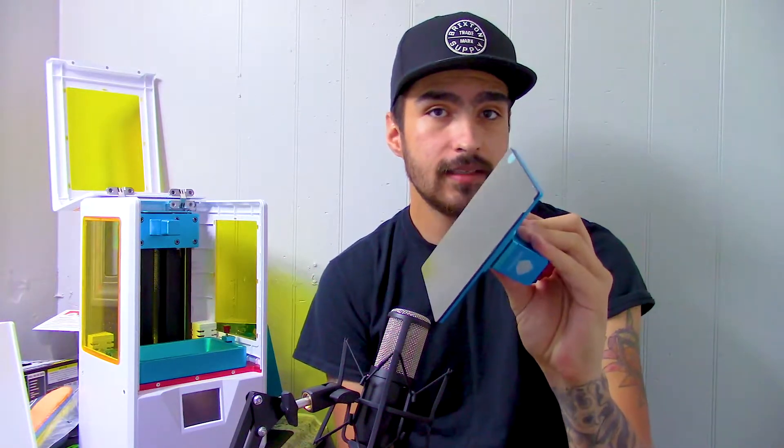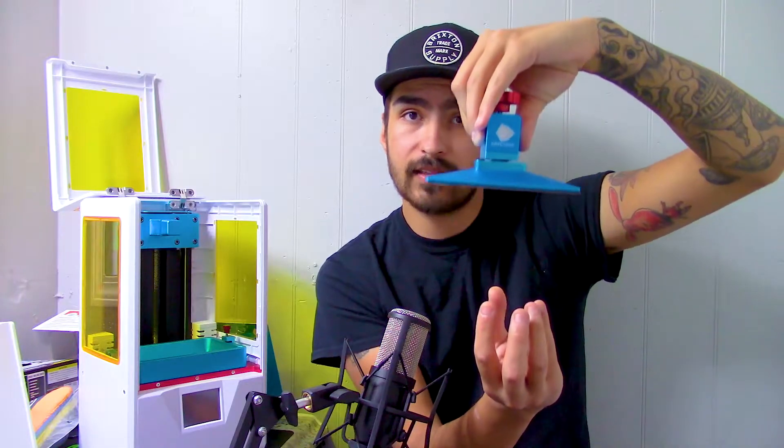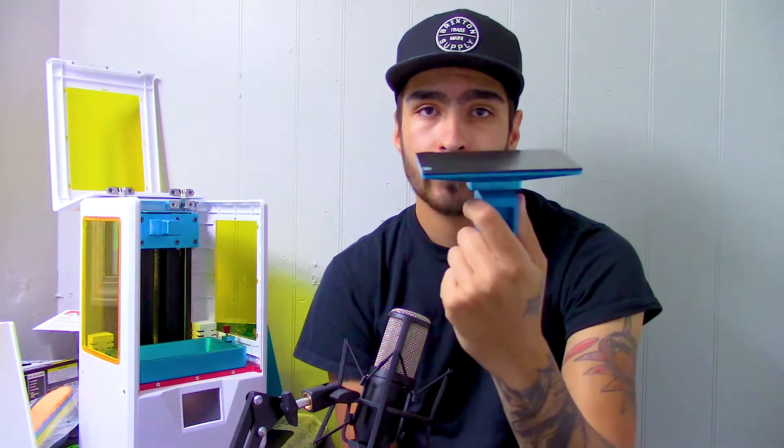Welcome back. In this episode I'm going to talk about a common problem that I'm always seeing people talk about with their resin 3D printers. That problem is their part will not stick to the build plate on the machine. This is the build plate and you want your print to stick to it so it can print out, considering that it comes out upside down. A lot of people say to level this and make sure it's properly leveled, and sometimes that just isn't enough.